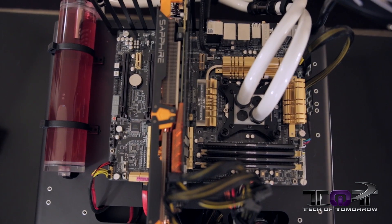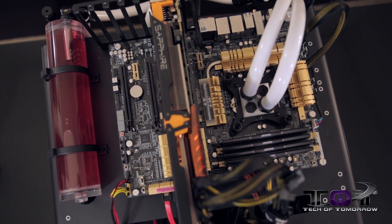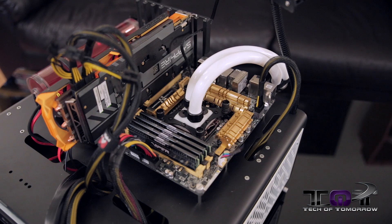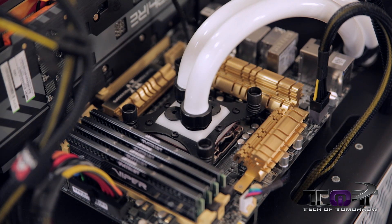I started out using an ASUS Z87 Deluxe motherboard. This is a really fine motherboard with lots of features for testing. I didn't figure I needed a quad testing motherboard right now — this thing does up to three cards, which is pretty much within my limits. As far as the CPU goes, we're using the latest Intel i7 4770K, and it's going to be overclocked to about 4.2 or 4.3.